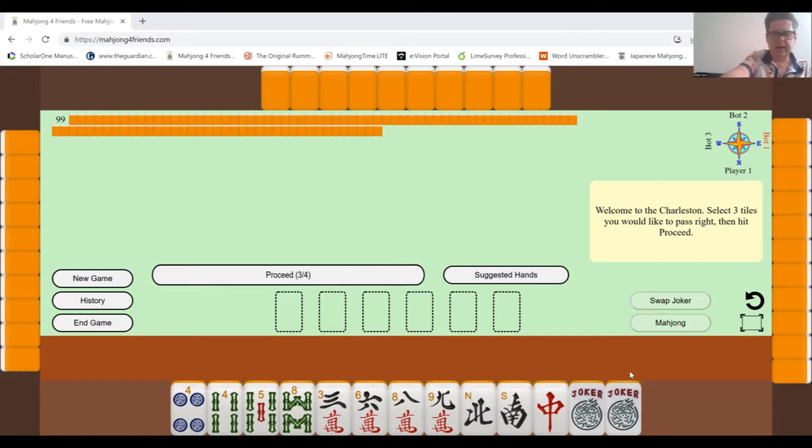If I happened to have three twos and a wind in my initial set, I'd probably go for one of the year sequences. Or if I had four of one kind of number, I could probably do one of the quints. And if I had lots of winds, I'd probably go for that. This one doesn't seem to have anything terribly obvious.